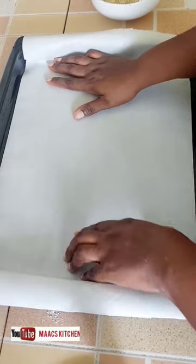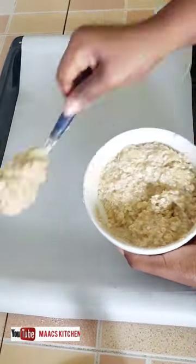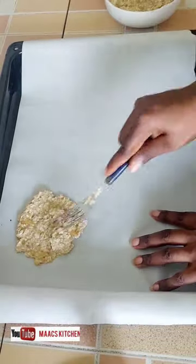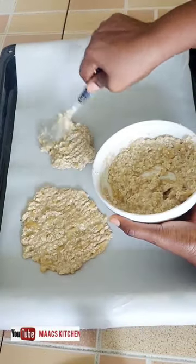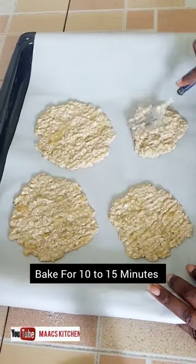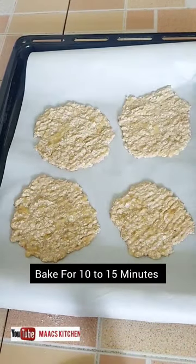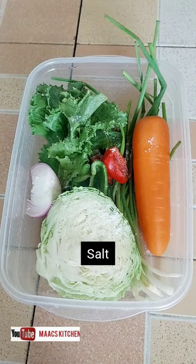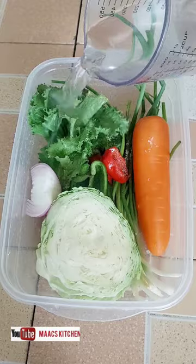I have my parchment paper and I'm going to spread the mixture flat — that's why it's called flatbread. I'll spread it very well and then bake it for 50 minutes. While it bakes, let's make a salad.